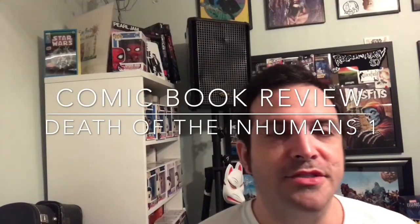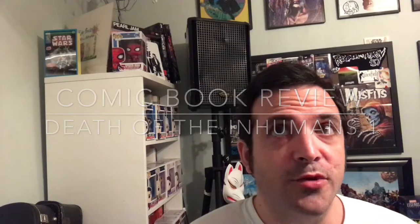Hello YouTube and welcome to the comic book channel. If this is your first time here and you like the content, please make sure you subscribe, leave a thumbs up, and leave a comment letting me know what you thought about my review and the book I'm reviewing. Tonight I am reviewing Death of the Inhumans number one. I have all the covers here, so I'll show those quickly, then we'll get into a synopsis and then do a review.